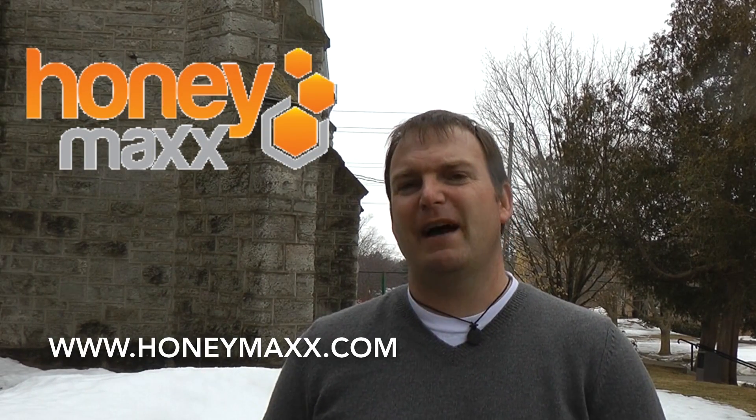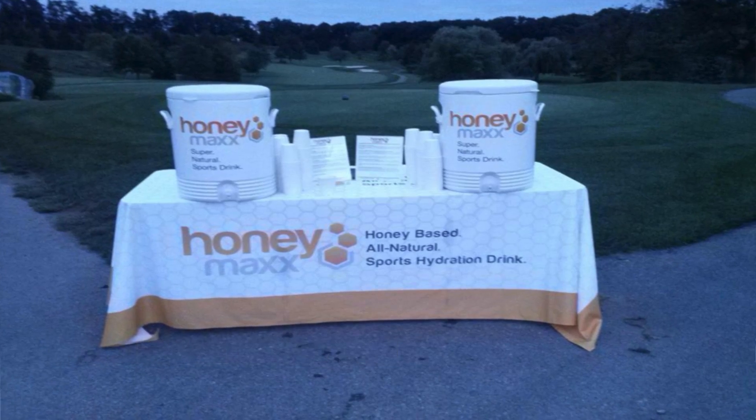The bottom line for me is pretty simple. At a similar cost to the big name sports drinks on the market, I'd rather use something all natural from a startup Canadian company that is getting rave reviews from some truly knowledgeable people. If that sounds like you also, then check out Honey Maxx at their website, a local retailer, or a race near you.